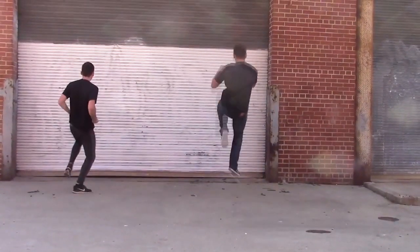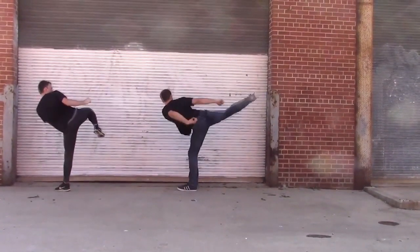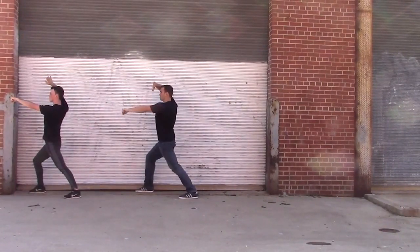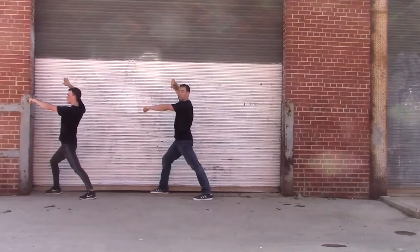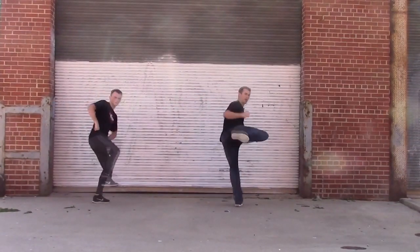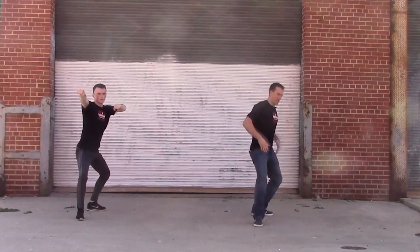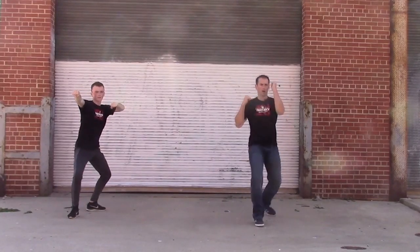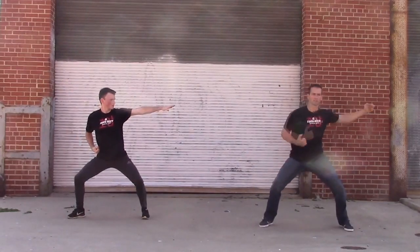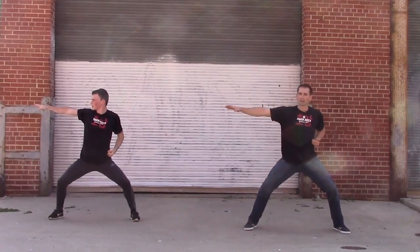Either heel or crescent. One, two, one. Get a little hip motion there. That's brown and red. Let's finish with the junior black. Ready? One, two. Side kick. One, two. This is a back stance — don't go too far. One. Finish strong, guys. One. That's junior black.